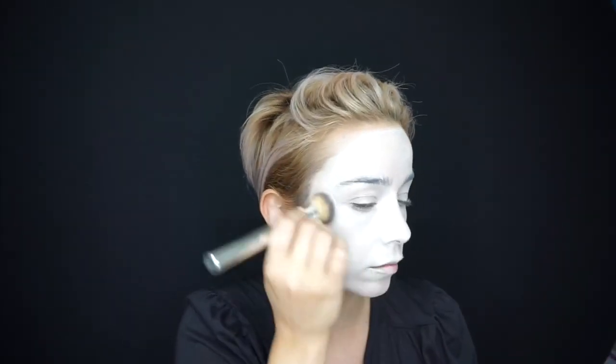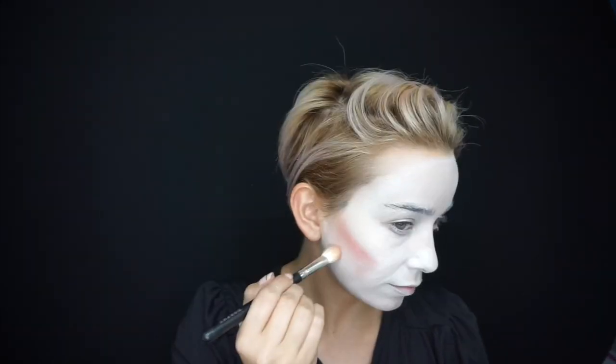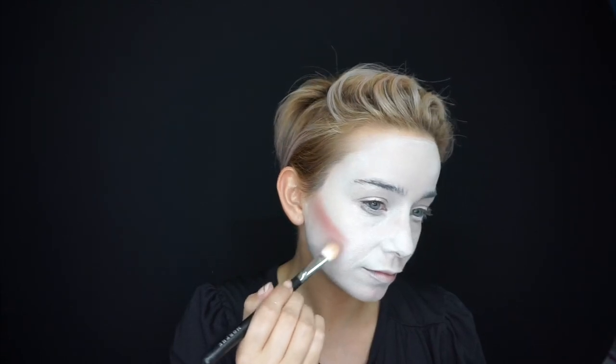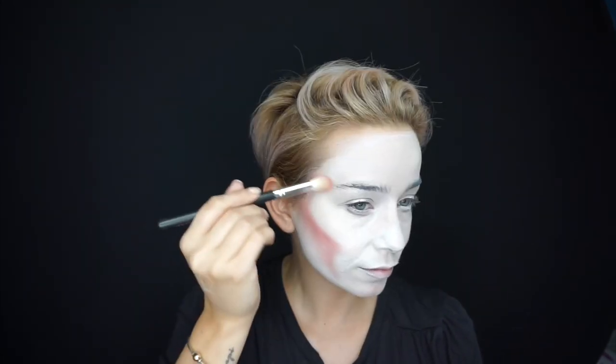Starting off, I came in with my Mehron Paradise paint — it's water activated. I like it because it's really blendable, you can buff it to a finish, and it's nice and lightweight because it's water-soluble. I then came in with some blush to chisel in my cheekbones and give me that Mad Hatter smile line that continues all the way down through my chin.